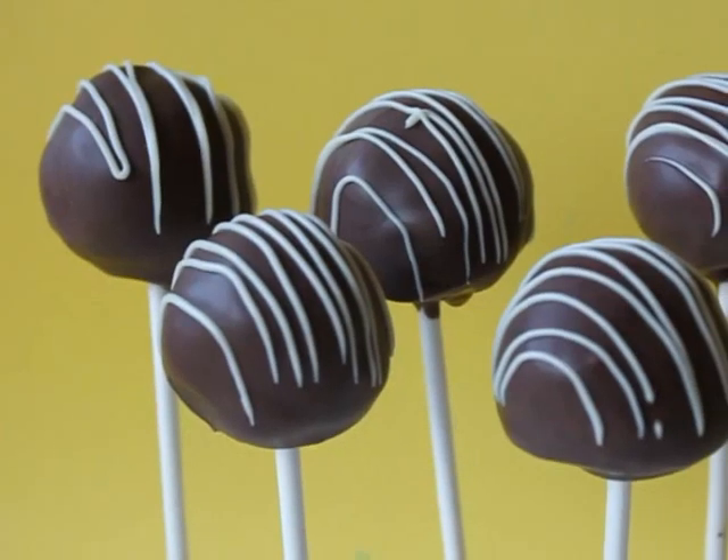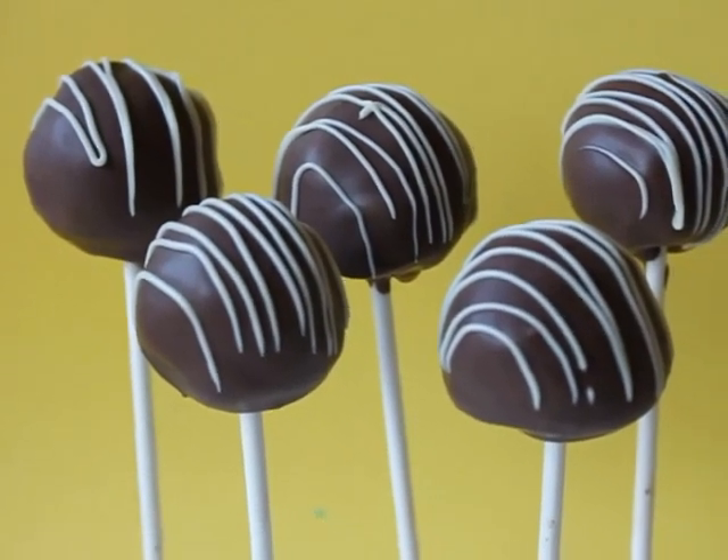These cake pops are really unique, really fun and really tasty. To learn more, visit us on the web at food.about.com.